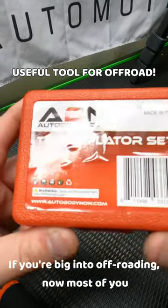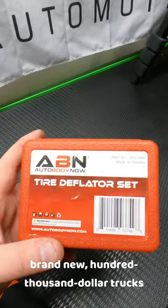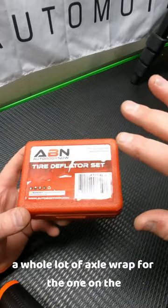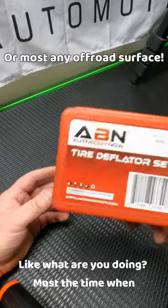These are super useful if you're big into off-roading. Now most of you guys probably know about these, but some of you may not. I see a lot of guys in these brand new hundred thousand dollar trucks in the sand with 80 PSI tires, and you're seeing a whole lot of axle wrap where they're going in the back, and you're just laughing at them like, what are you doing?